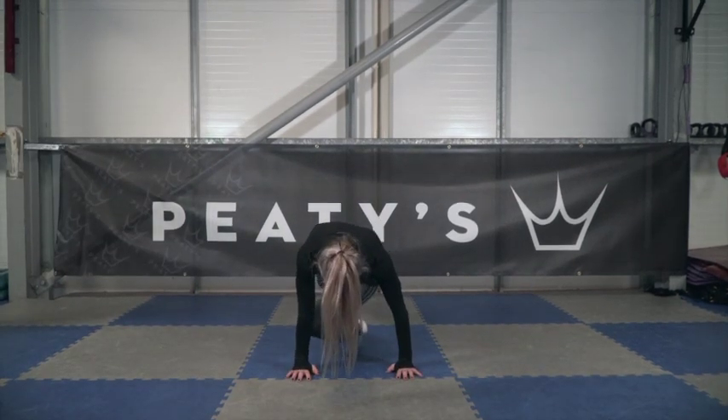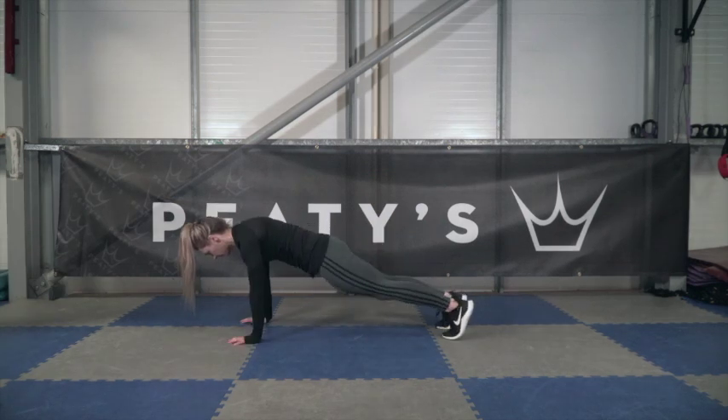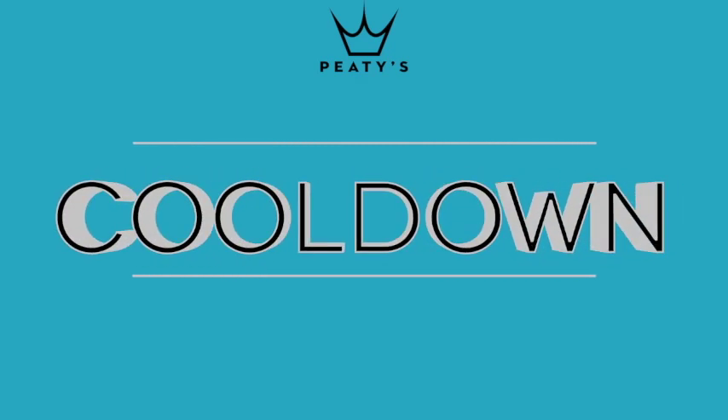And finally, we're going to do ten plank knee to inside elbows on each leg. Keep your body as straight as possible and your bum down, and take your knee to your inside elbow. Complete four rounds of this and then move on to your cool down.